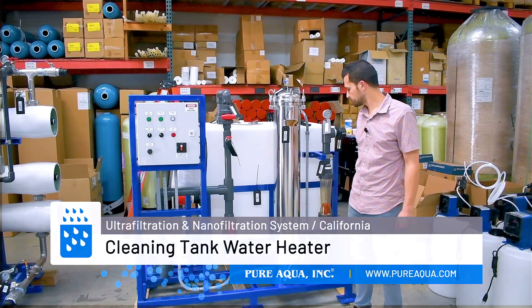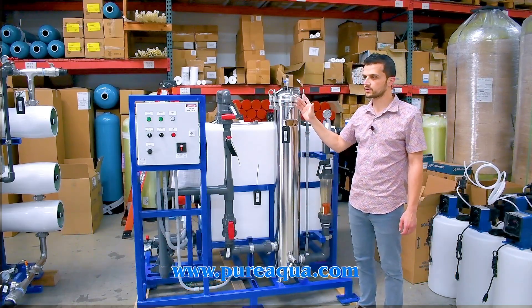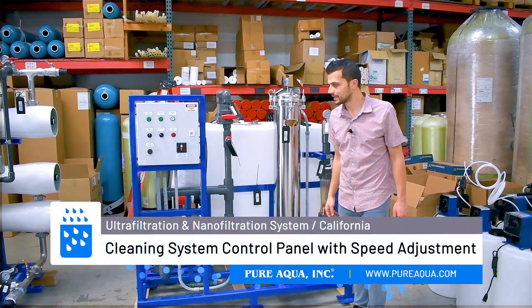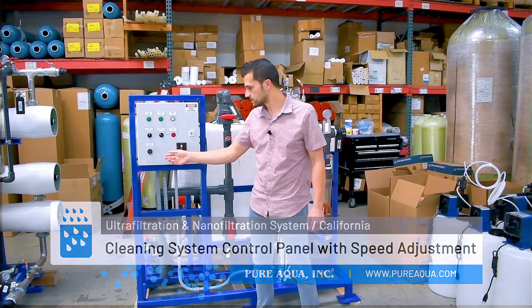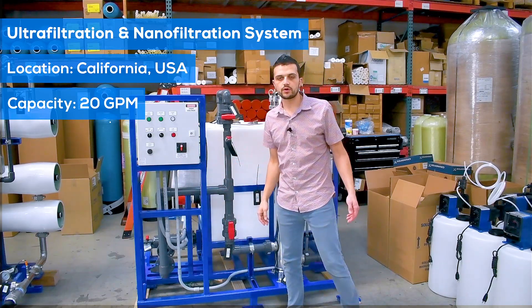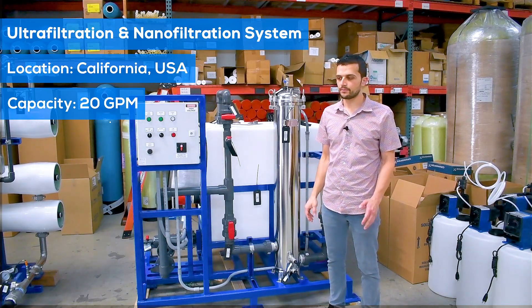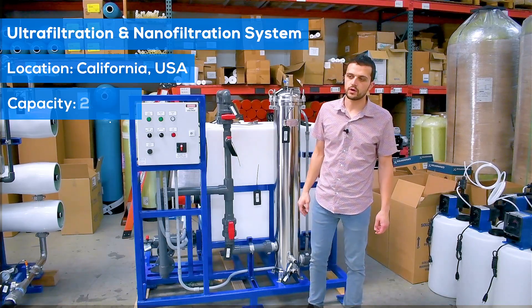The CIP system features Schedule 80 PVC piping throughout, a flow meter, pressure gauges, and all interconnecting hoses needed to connect both systems when it's time to clean. It's controlled by a local control panel with a speed adjustment to optimize the flow rate for each respective system. This is all going to the state of California for a water pumping station, with a final product output of about 20 gallons per minute for drinking water. Thank you for watching.